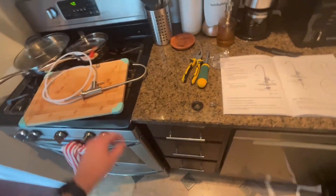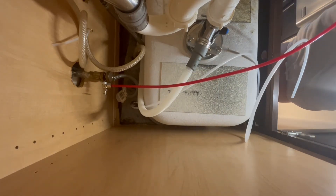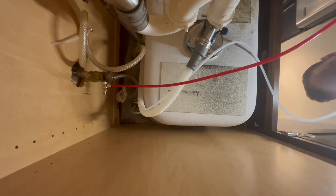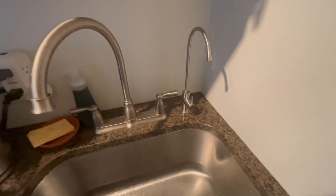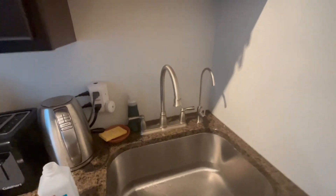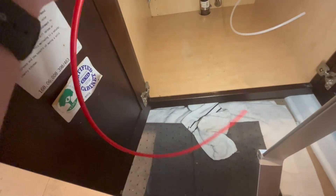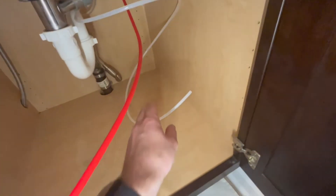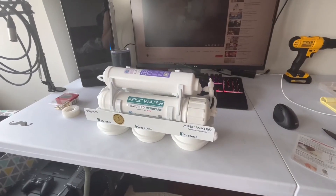The RO faucet has been installed. It's not running yet but it seems pretty stable and it looks nice — kind of matchy-matchy. In terms of what's underneath, we have the red tube that's going to connect to the filters, and then the white tube is going to deliver purified water.